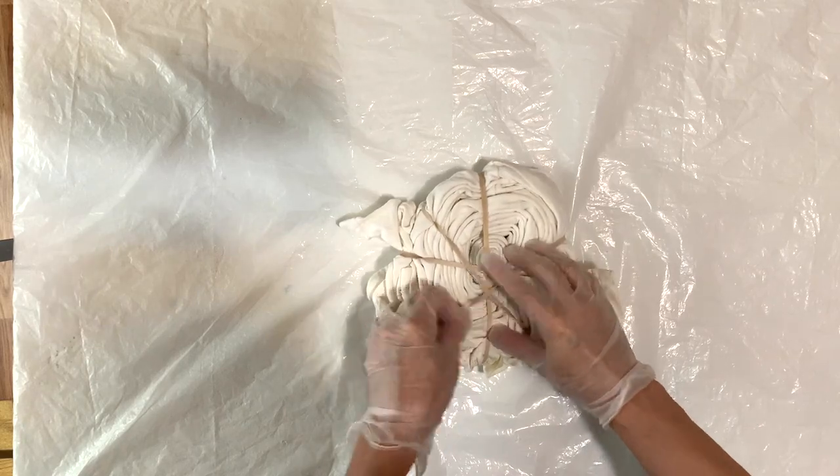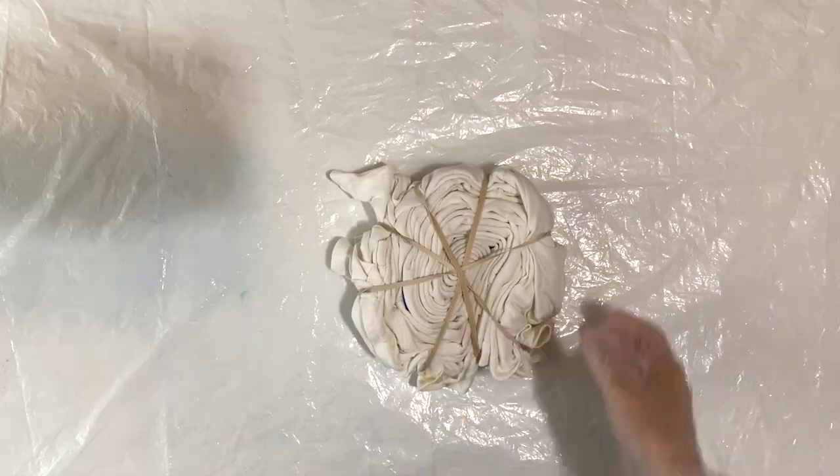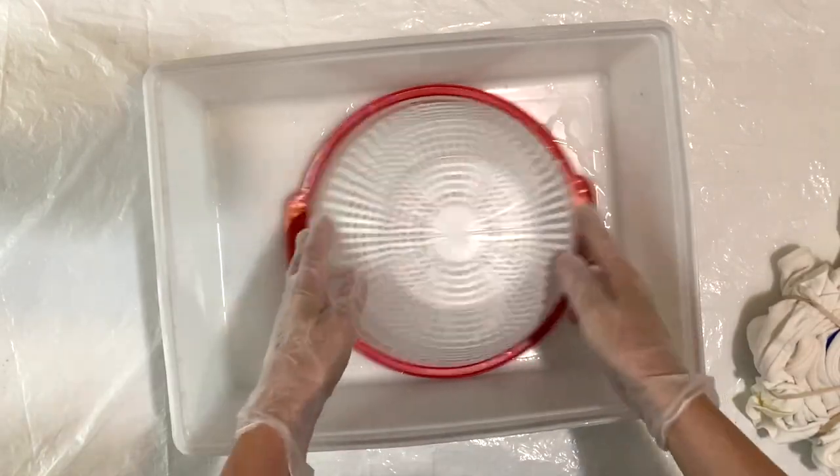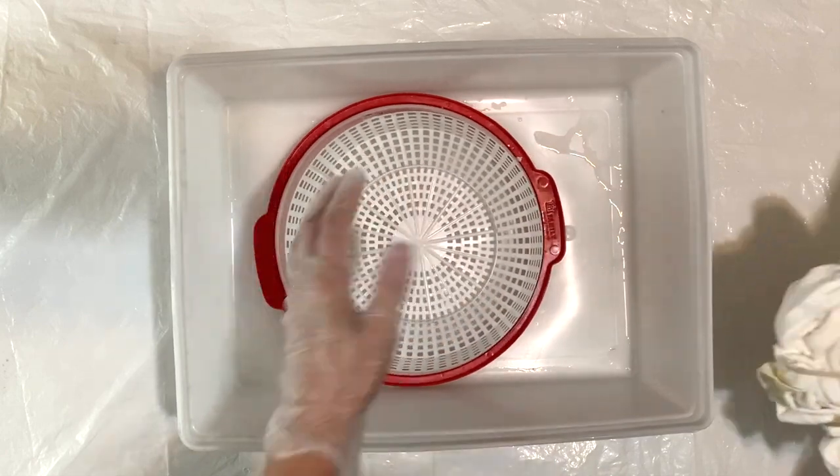This is the front, and here is a close-up of the fold all ready to go. Next I'm going to set up my ice dyeing station — I'm going to use this tray and this colander.